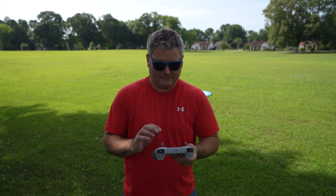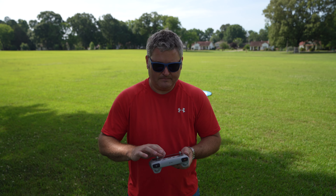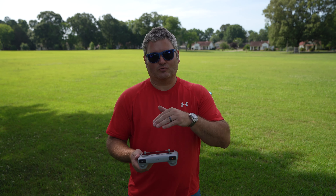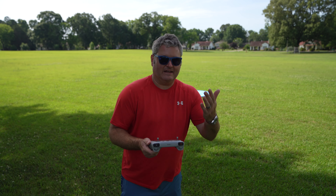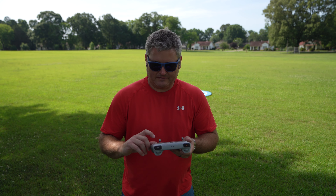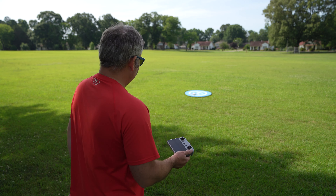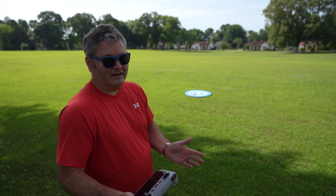We're going into cinema mode — I've toggled cinema mode C on the controller since I'm using the DJI RC. I'm now going to press record screen so you can see within the app, and also the drone's camera. I'm going ahead and hitting record on the drone's camera — it's 4K 60 frames per second. We're in a safe and responsible location.